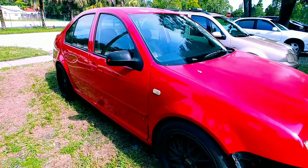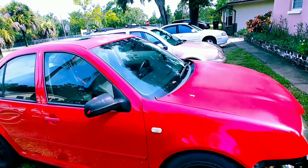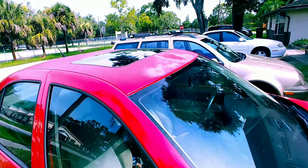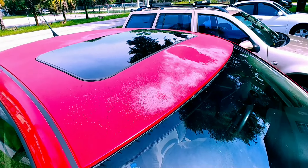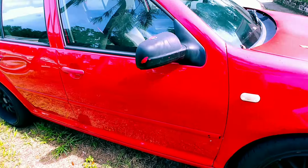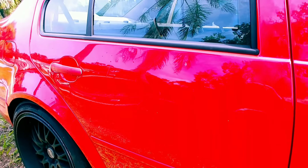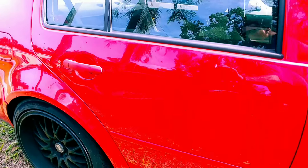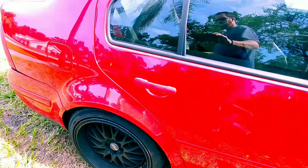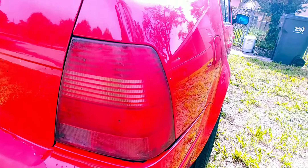Still got to get a paint job — paint's pretty rough, video hides a lot. Especially up here the roof's all faded out, it's got some dings, it's got some door damage on the bottom.